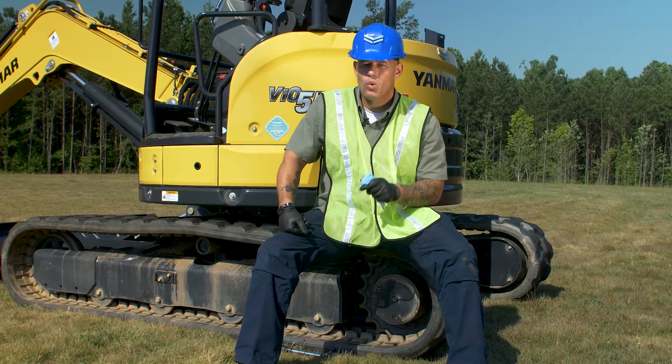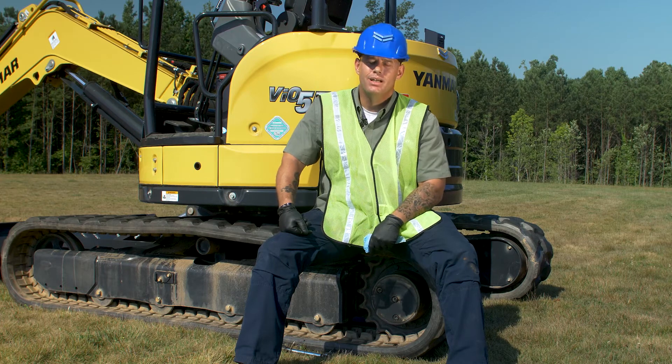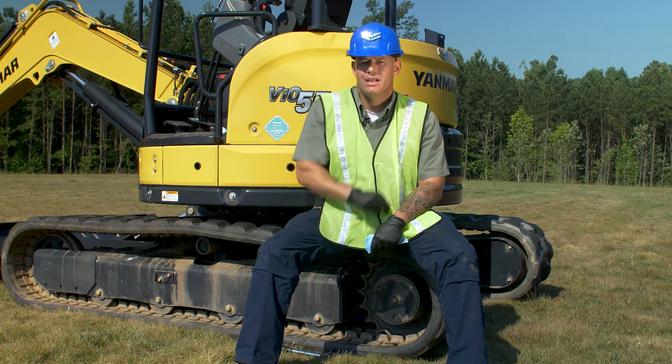Alright, so there you have it guys — quick, simple, easy task. Something that's very important if you want to keep your machine rolling for years to come. Until next time, I'll see you at the Yanmar Academy.